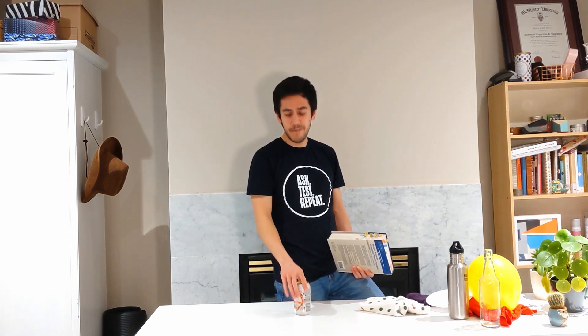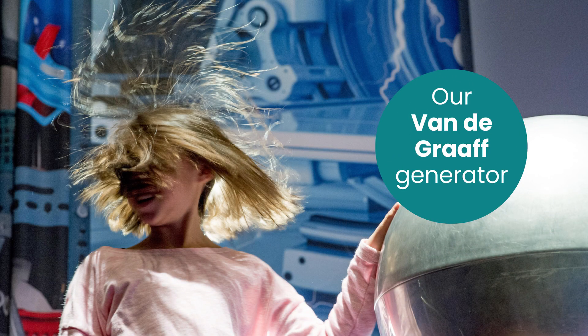Oh, welcome back. Now that you've perfected your charging technique, you can challenge your family and friends. When I'm at the Ontario Science Centre, we have a huge static electricity generator to make people's hair stand up. Here at home, this is the best I can do.